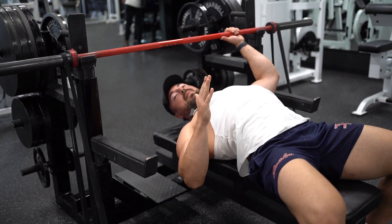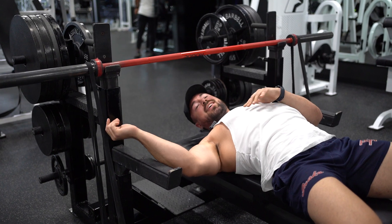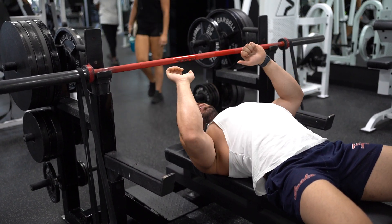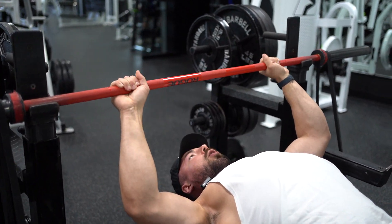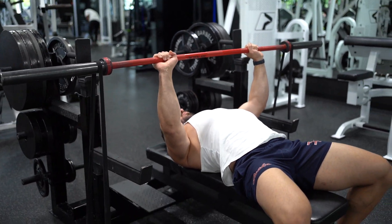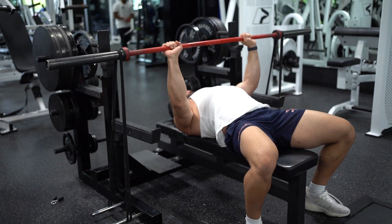Now, biggest thing — you want to be careful when you're unracking the weight. These bands right here, they're pretty thick, so you might notice some instability as soon as you unrack it. You'll probably see that here in my first rep. So you want to go ahead and take a big breath in, unrack. You can see those bands want to move all over the place — you really just want to focus on stabilizing.